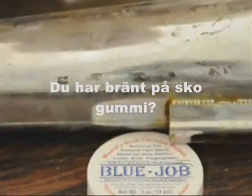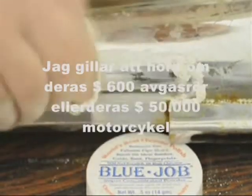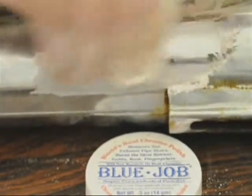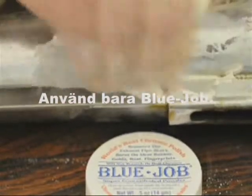Burn on shoe rubber. Usually I like to ask them about what kind of bike they have. I like hearing about their $600 set of brand new pipes and their $50,000 bike — music to my ears actually. Just use Blue Job.